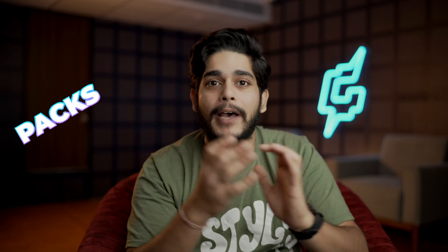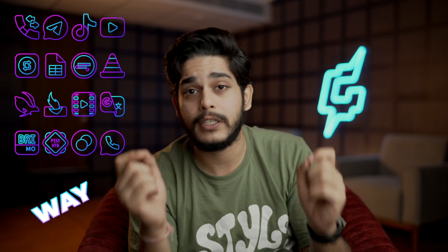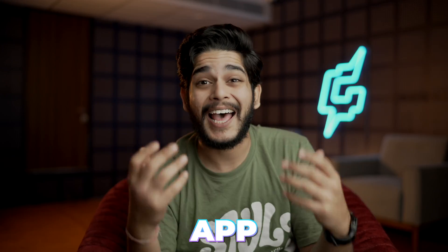What's up Geeks and welcome back to Geekified. In today's video I'm going to tell you the best free icon packs available for your Android devices. Icon packs are the best way to customize your home screen and app drawer and there are so many beautiful choices out there. So how do you find the perfect one for your style and theme? Don't worry because I've got you covered.